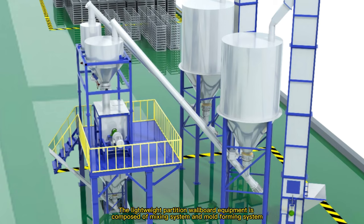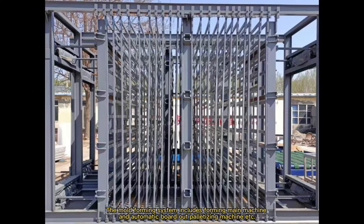The lightweight partition wallboard equipment is composed of a mixing system and a mold forming system. The mixing system includes automatic feeding, automatic metering, mixer, pouring hopper, etc. The mold forming system includes the forming main machine and automatic poured-out palletizing machine, etc.